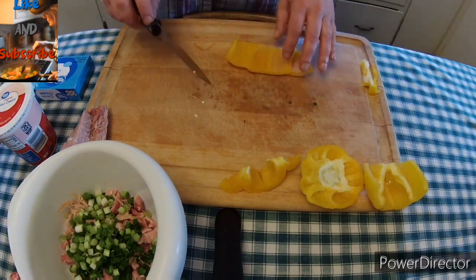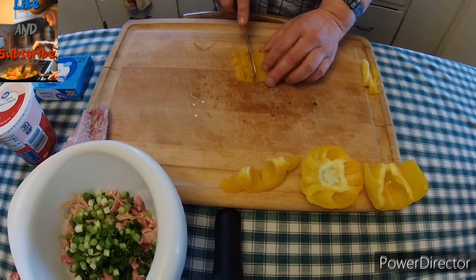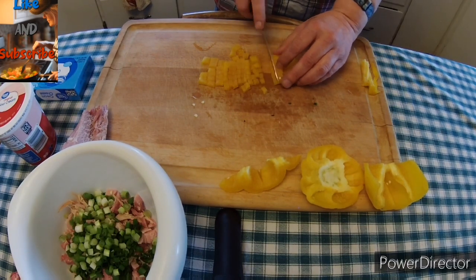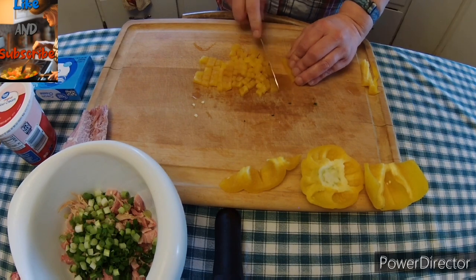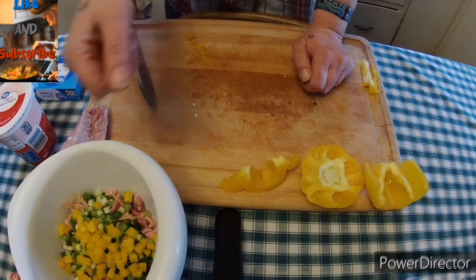Typically you don't put yellow peppers in with a ham roll-up, but I had some that needed to be used. So I decided I was going to throw some of it into my dip, and that's what I did.